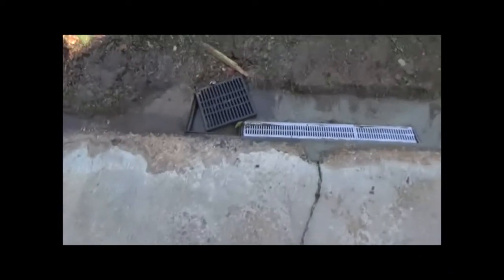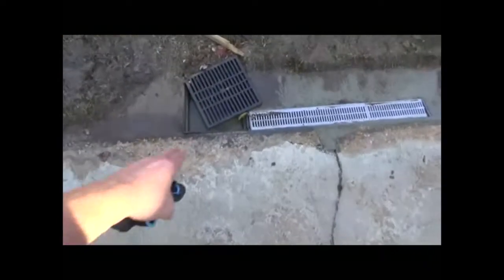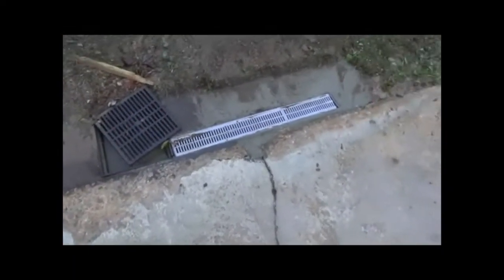They had a drain installed a while back. It's not draining very well, so we installed this new drain right here. It's draining very well, getting the water out of here. So once we get it pushed over to this area, that will be fixed really good.